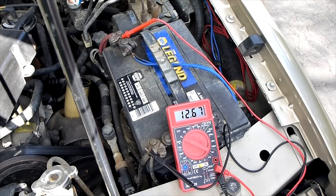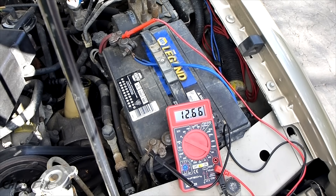Hey guys, Chris Fix here. Today I'm going to show you how to test your alternator to make sure it's working right. Some symptoms you might have with a bad battery or bad alternator is that your battery light might be on the dash, the engine's cranking slowly or won't crank at all, the battery seems weak, interior lights or headlights seem weak, or a rumbling or squeaking noise is coming from the alternator, which indicates that there could be a bad bearing. These are symptoms of a bad alternator or battery.